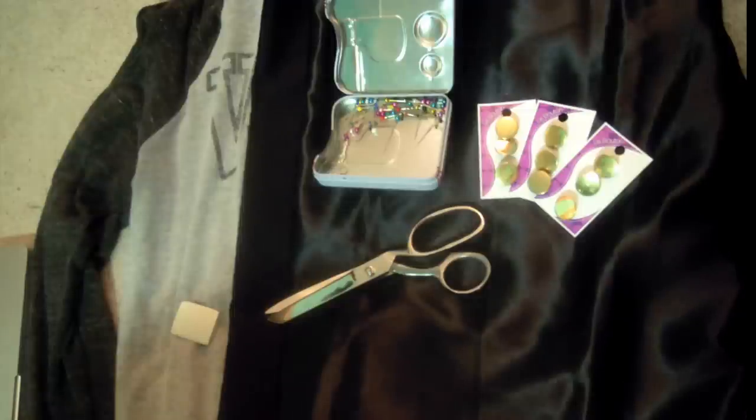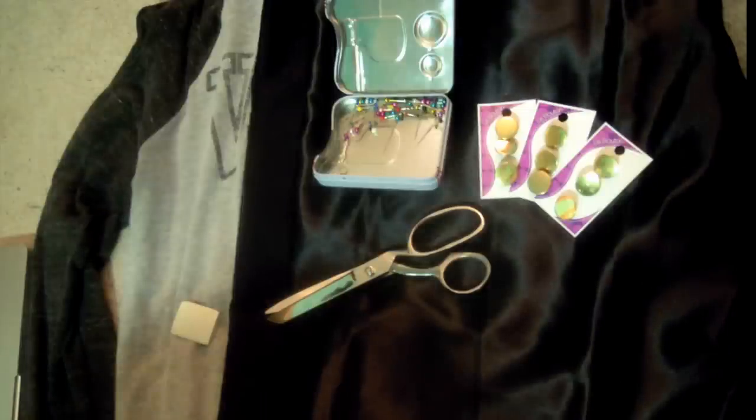Let's just get started. To start off you're going to need an outer material, an inner material or lining, a long sleeve shirt, chalk, pins, buttons, scissors, and a sewing machine.